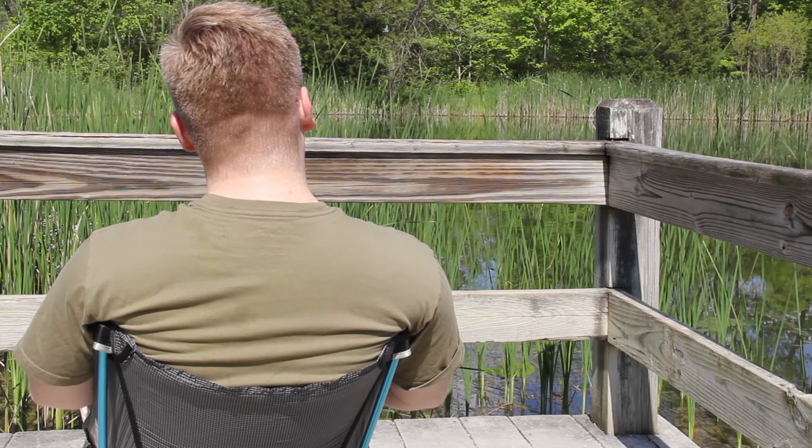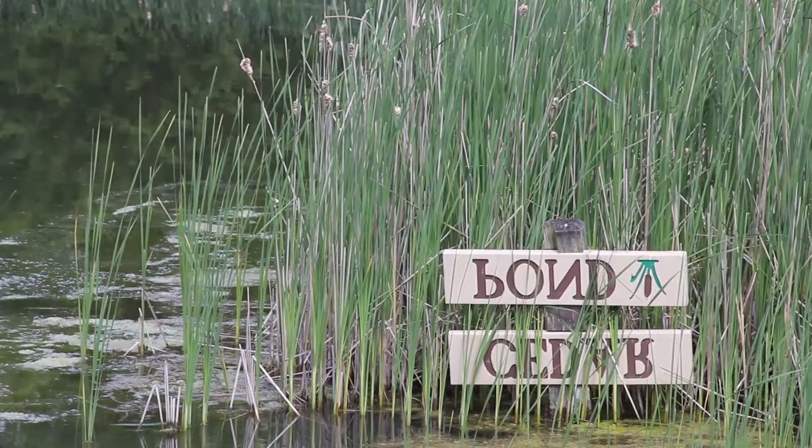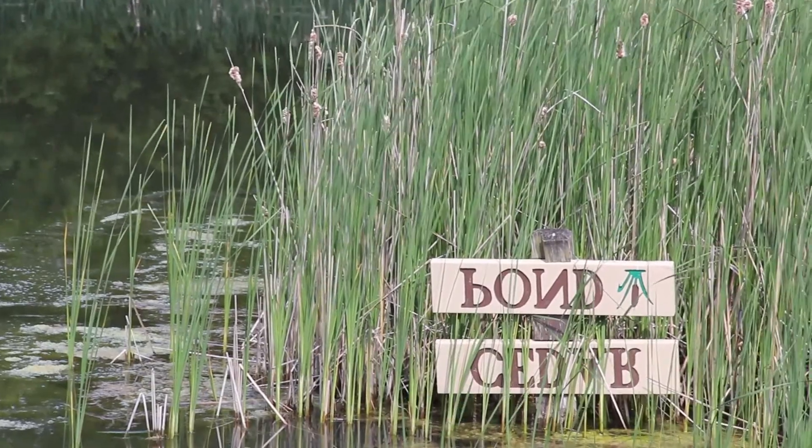If you're slouching, it's almost guaranteed that they're going to dig into the back of your shoulders. If you're sitting straight up with a proper posture, or attempting a proper posture, you probably won't deal with this digging into the backs of your shoulders.